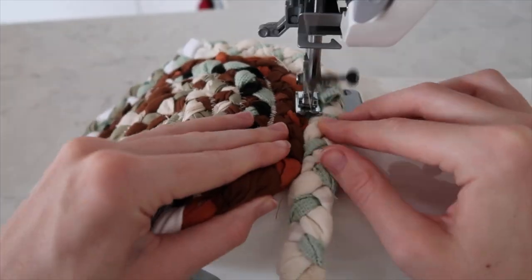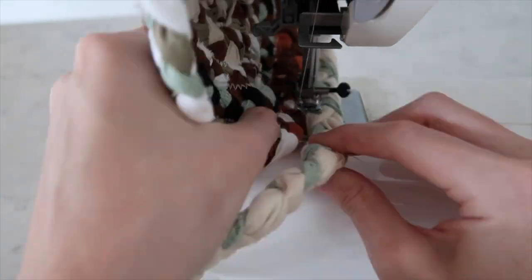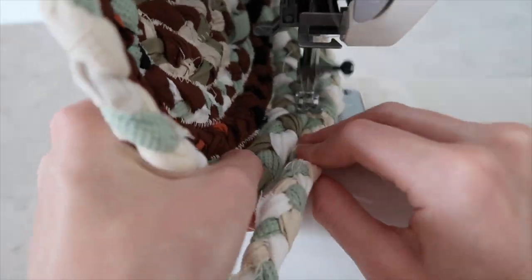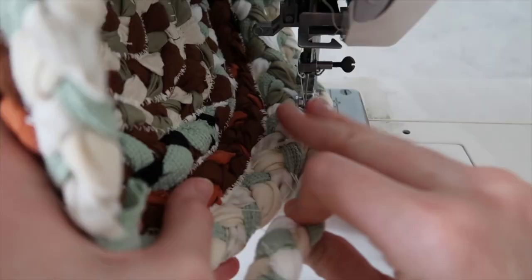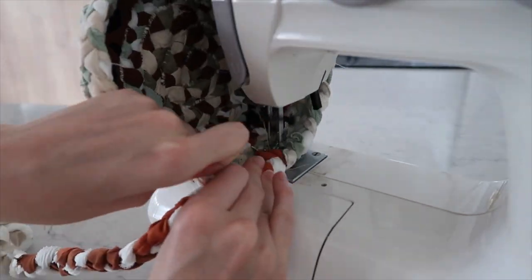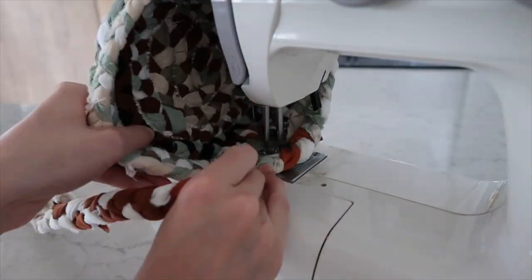When you reach your desired width, lift your spiral to the side to create the walls of the basket. Keep holding your spiral to the side like this until it is as tall as you'd like it to be, or you've run out of fabric.